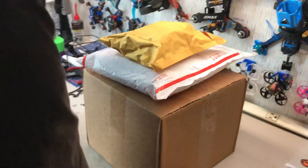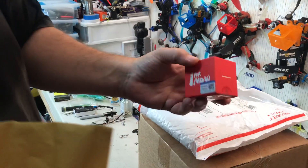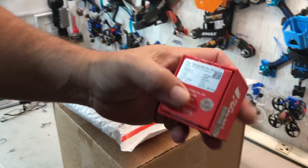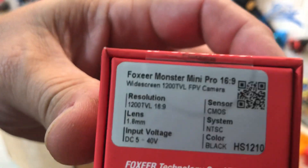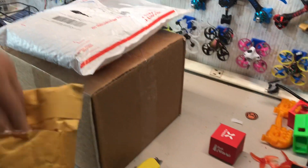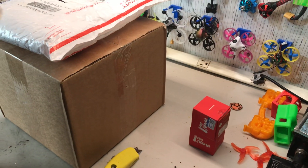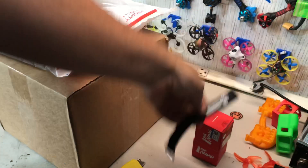So what we have here is a Fox Ear Monster Mini Pro - check that out. We got one of those, two of those, and a strap. We'll tell you at the end what this is for.